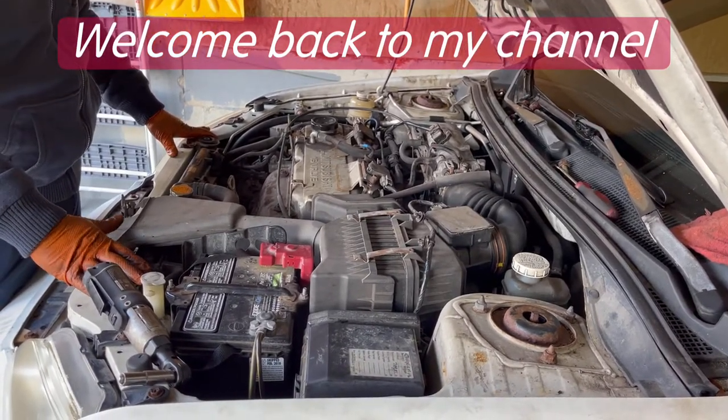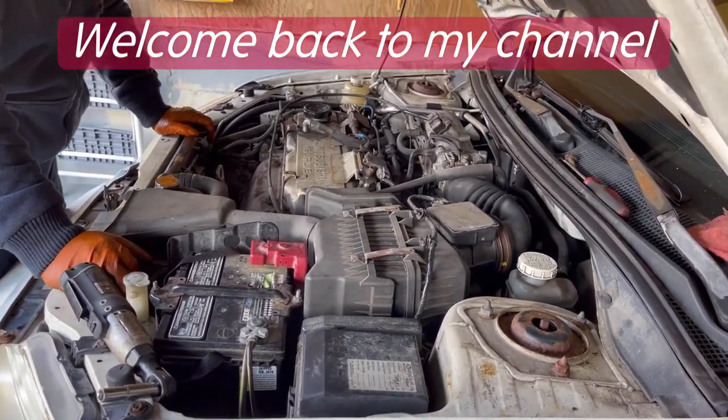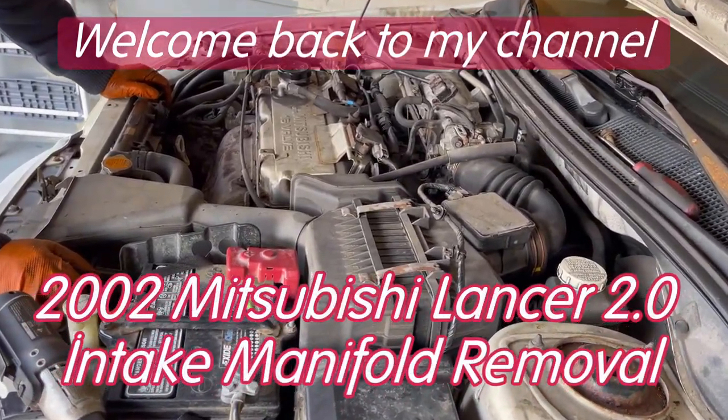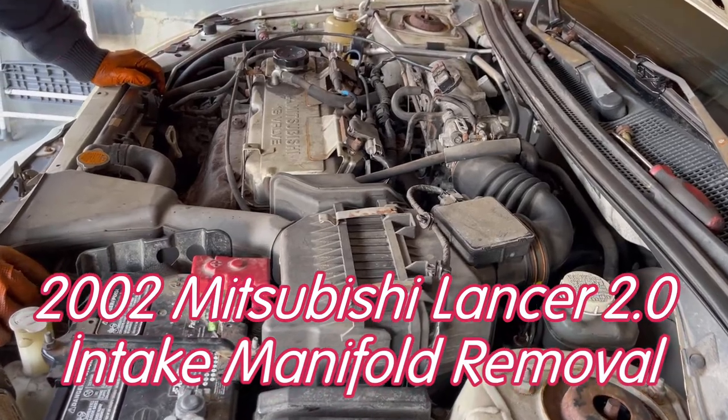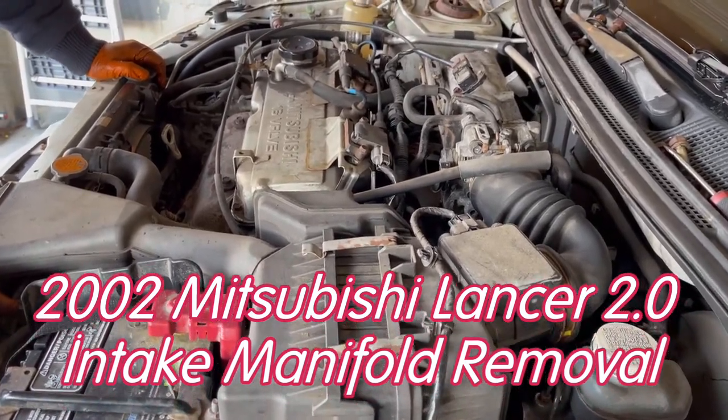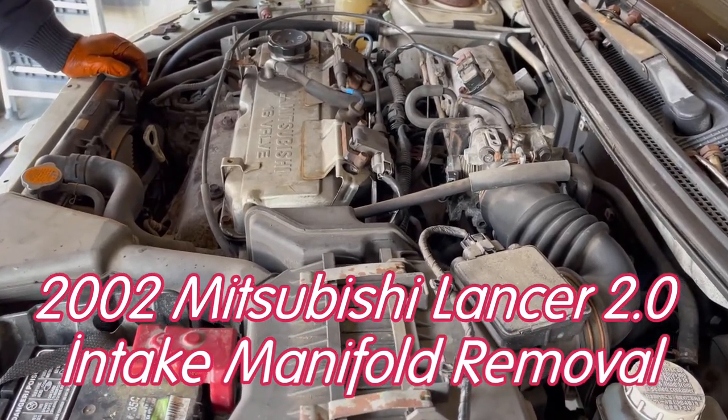Hey guys, welcome back to my channel. Today I'm working on a 2002 Mitsubishi Lancer 2-liter engine with an automatic transmission, and I'm going to remove the intake manifold. Let's go ahead and see what we need to do.